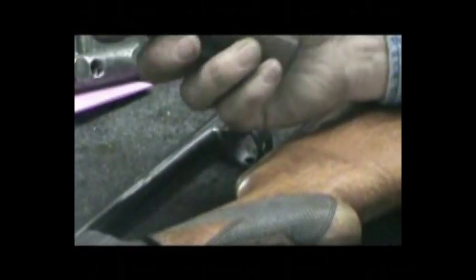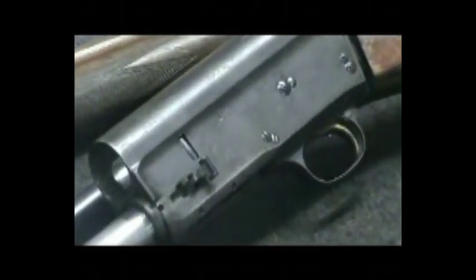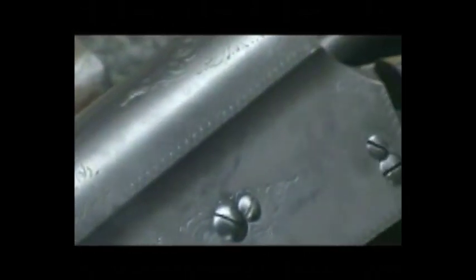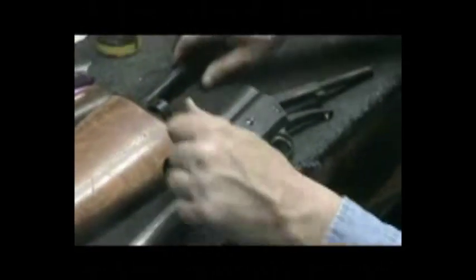A lot of times those forends will crack down at the base where they come into contact with the receiver. This one just needs a good recut and a refinish, and we're going to do this gun in a semi-gloss finish — not that real high deep gloss that we do on some of the newer models. The receiver is pretty rough on it, got a lot of pitting in it, and it's got that brown patina look to it. The gold was of course worn off the trigger. We're going to dismantle this gun and go into the polishing process and show you what's involved in the restoration of one of these old guns.